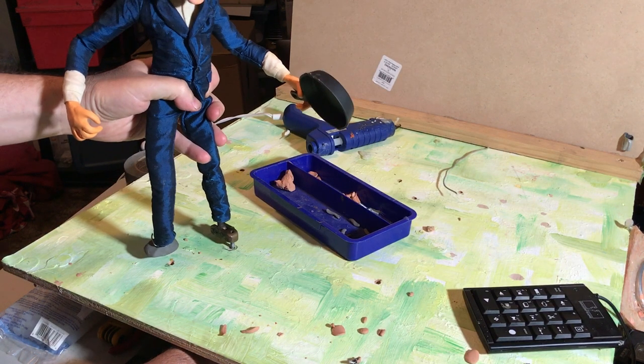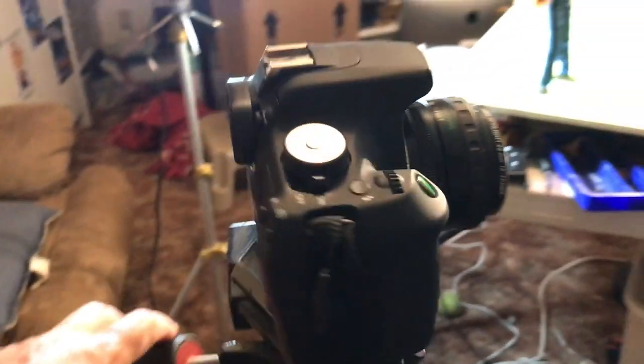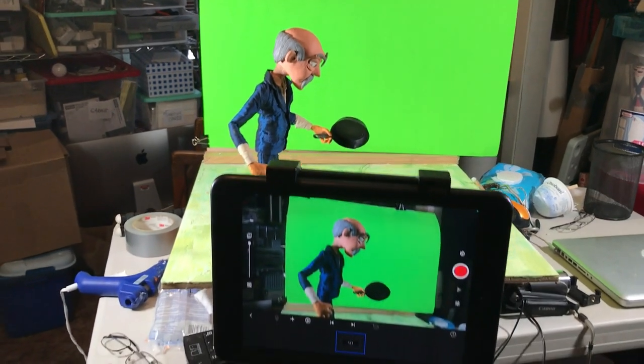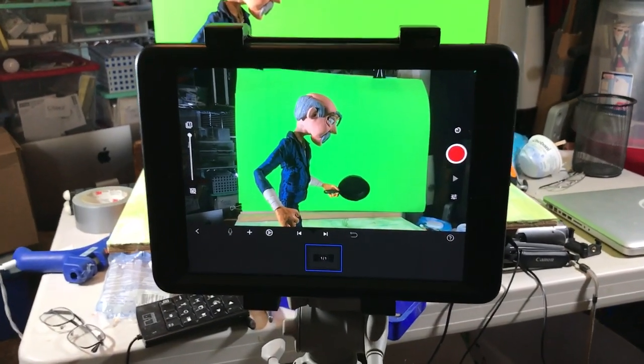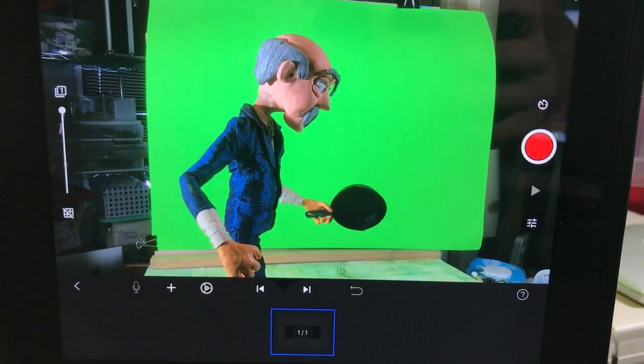Now you can set up your shot, with the action staged in front of a blue or green screen. I'm using a DSLR in Dragonframe, and while you can shoot with Stop Motion Studio, as far as I can tell you can't import a background movie, so you may not be able to get precise lineups.